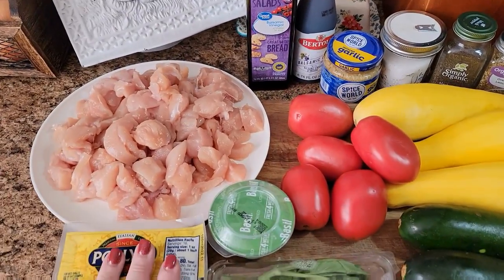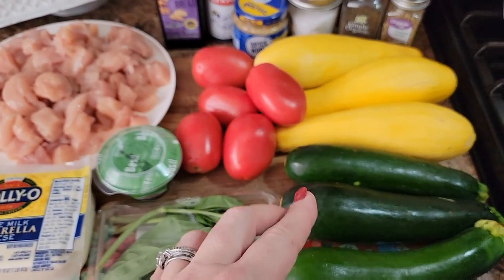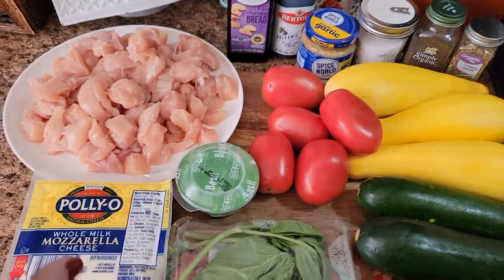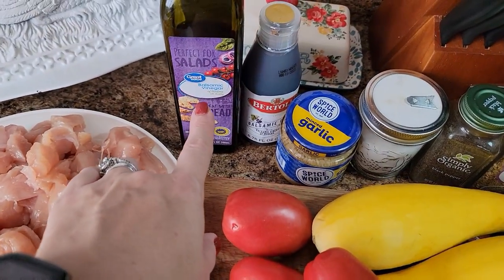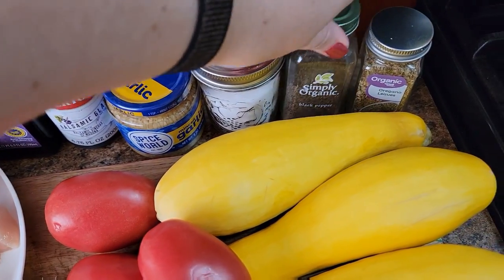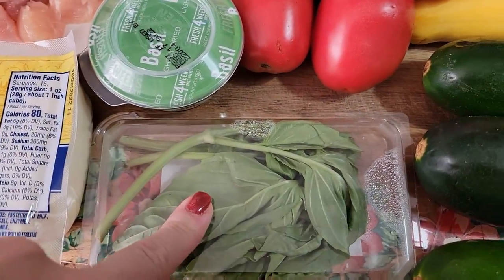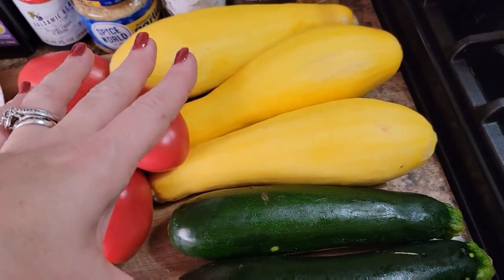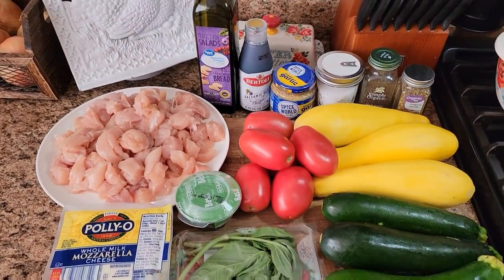Tonight's dinner is bruschetta chicken — or bruschetta, however you want to pronounce it — and then I'm going to make some zoodles, squash and zucchini, to have with it. You'll need some chopped up chicken. I just used tenderloins, took the tendons out and cut them into chunks. I have some balsamic vinegar, balsamic glaze, garlic, salt, pepper, oregano, mozzarella cheese, basil leaves, chopped basil, and six Roma tomatoes. For the zoodles, we're just going to spiralize those and cook them in a little bit of olive oil and garlic. I'll have the recipe linked below.